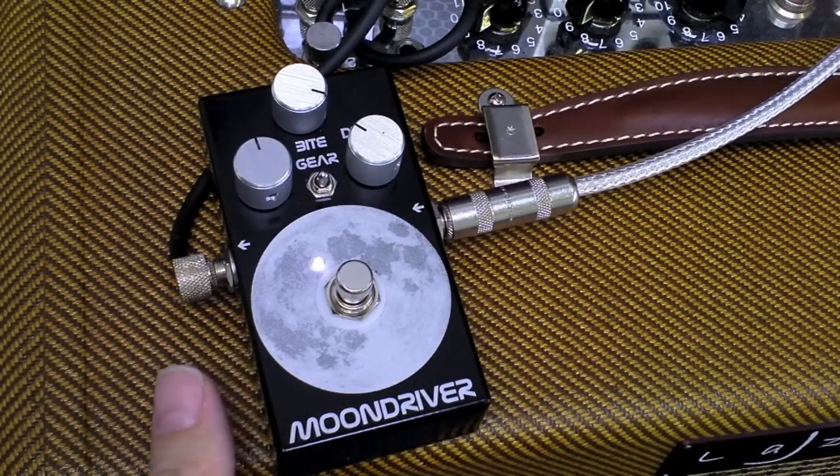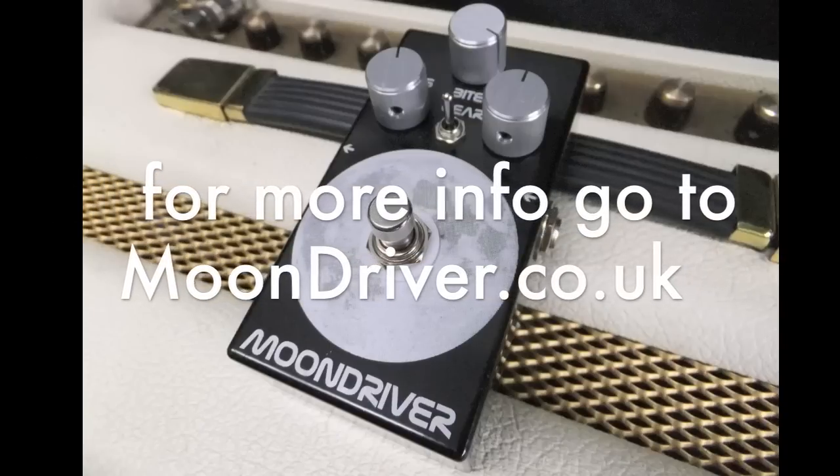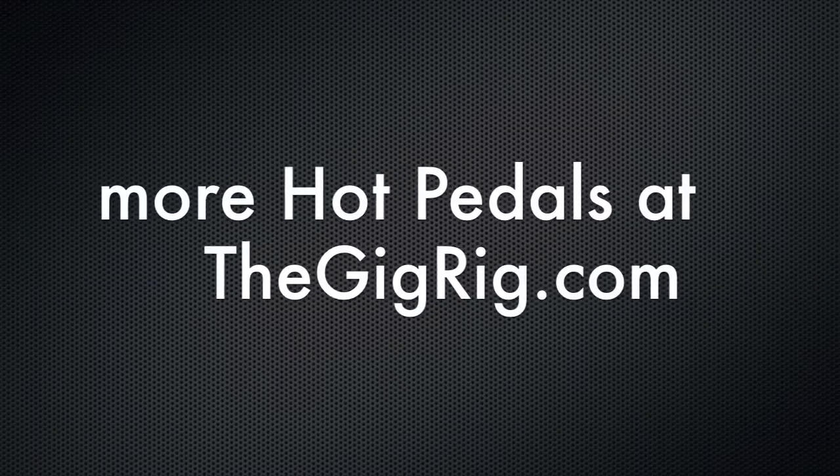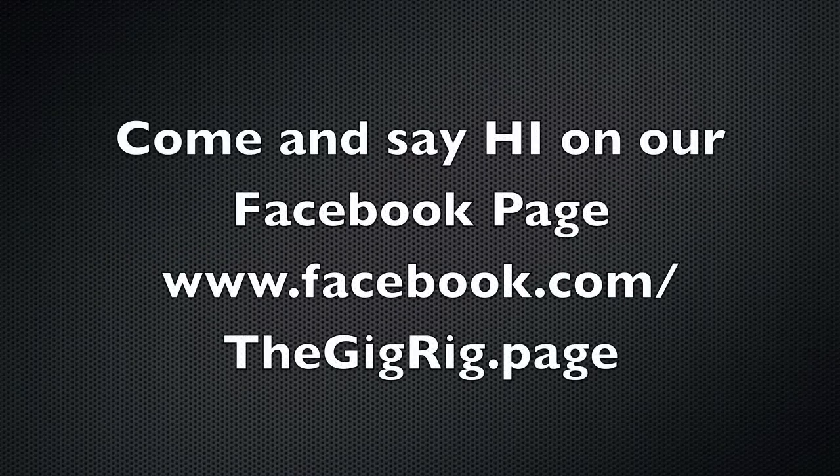For a medium to high gain overdrive pedal, it's an absolute killer. Okay, so here's the bypass tone. One day I'm going to play something else other than that lick.